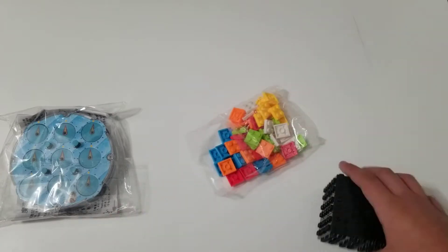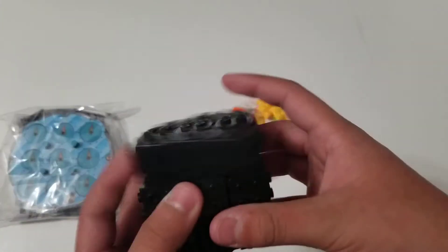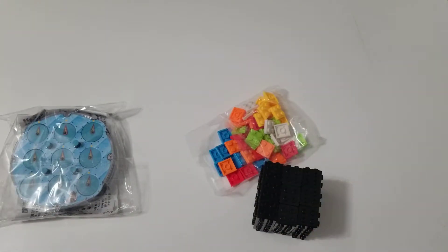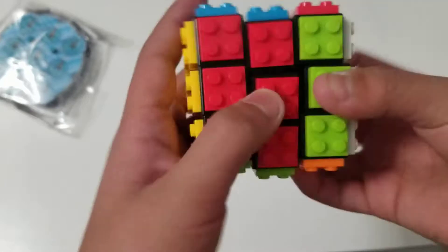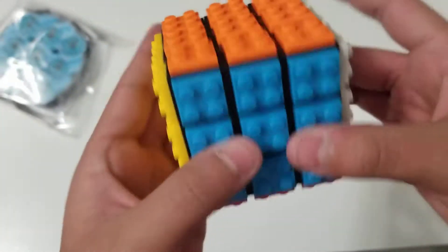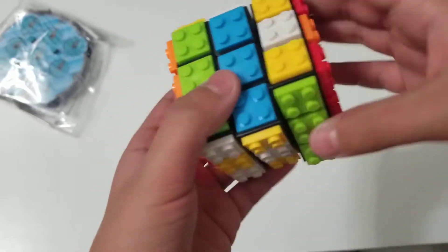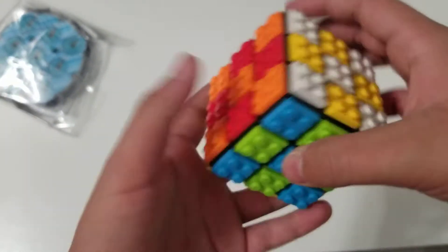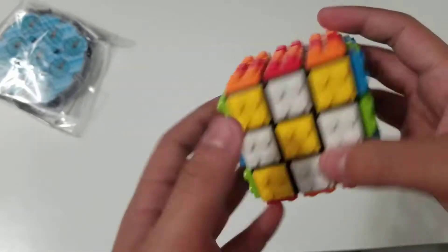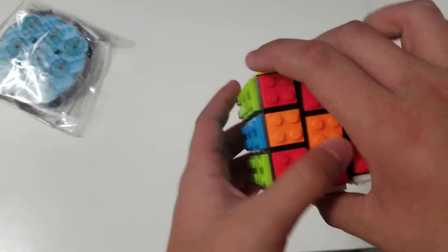These Lego pieces are supposed to go on the 3x3 for each side, so let me just put them on right now. I already put on all of the Lego pieces and it looks pretty good. But it does feel pretty weird to turn since it's not really normal compared to a regular 3x3. But the colors look good — they look pretty good.